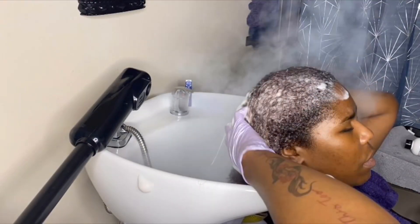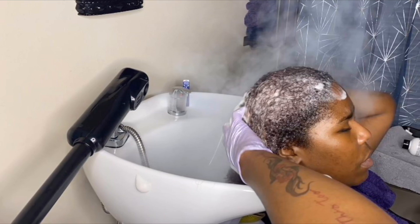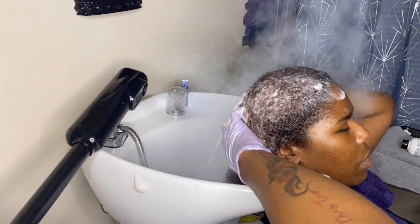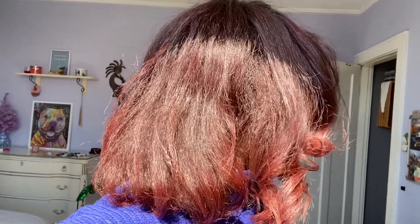Unfortunately, my phone decided to dial someone so I couldn't film the actual press, but here is the result of the system. I decided to go with a middle part — I had plenty of movement and body. The treatment helped it a ton, and I got the color refreshed.